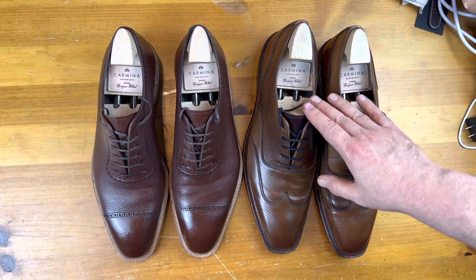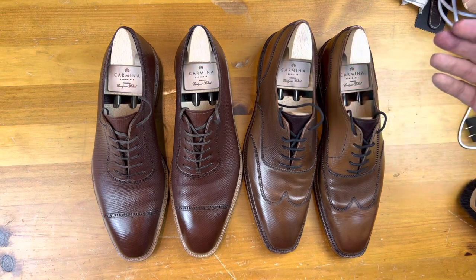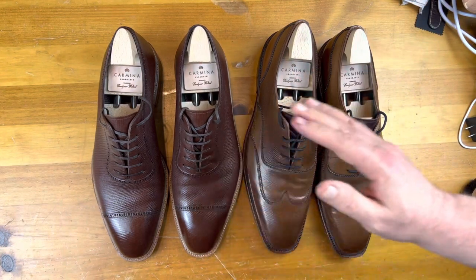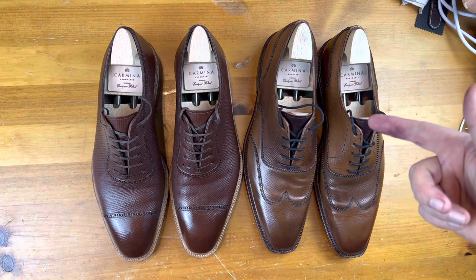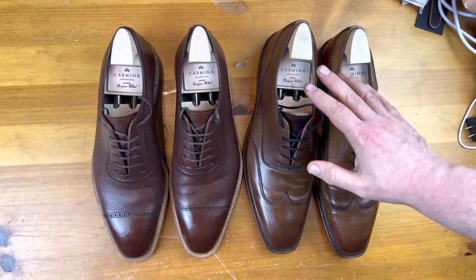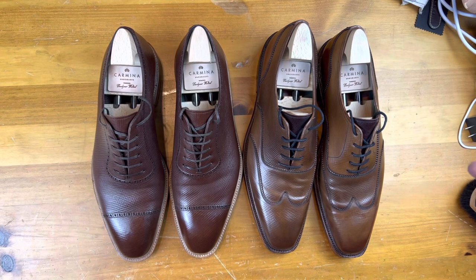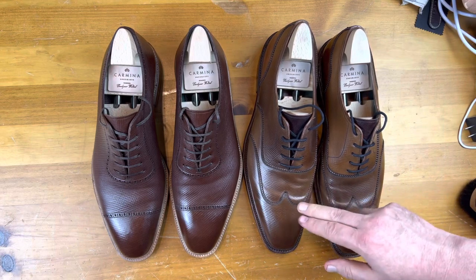Like all cordovan from Carmina, it is from Horween. Price-wise they're about the same. From a care perspective, baker you just treat like regular calf — you can polish it, use your standard conditioner, a cream polish, then a wax polish, and even a high shine polish on top. Cordovan is just cordovan cream — you can use a sleeking bone, ebony, or regular deer bone. There are a lot of different things you can do.